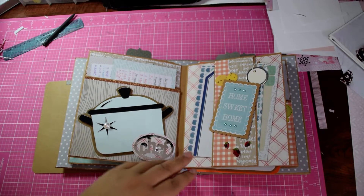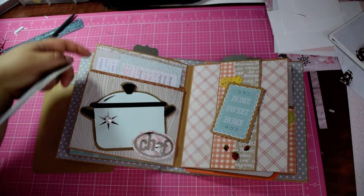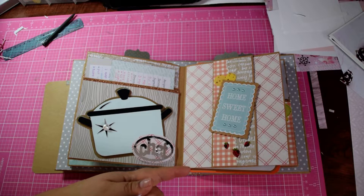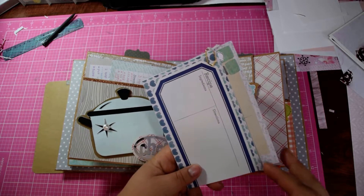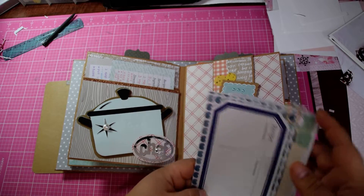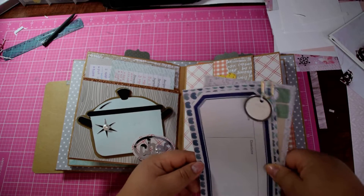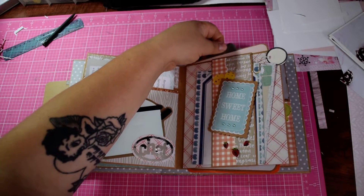For this little belly band page, I'll let you look at that page first — I just kind of put a little collage of stuff together. Here are some blank recipe cards, paper clipped together with a little metal tag right here — another spot to just shove more things in.